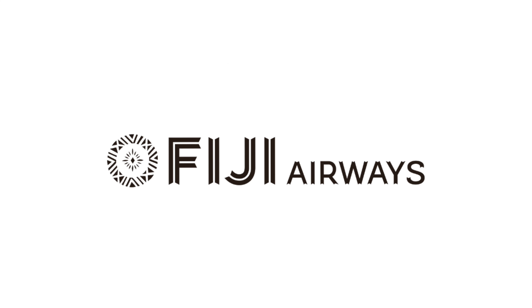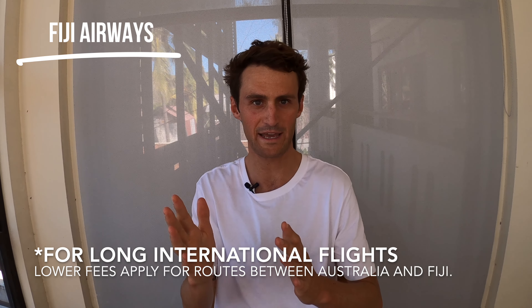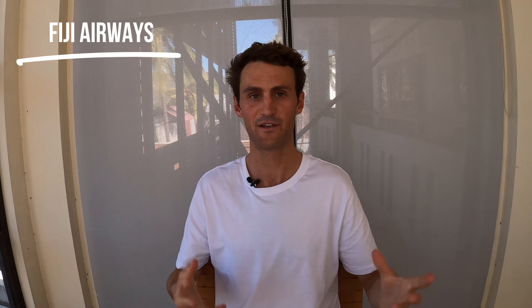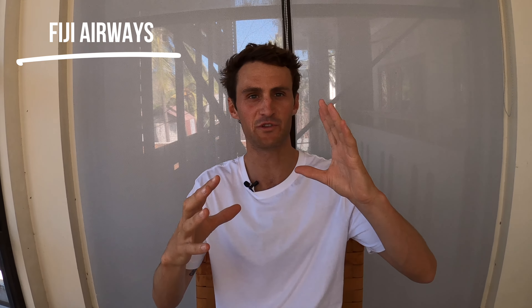Fiji Airways is a pretty good airline, but for surfers they're just annoyingly bad. They charge $150 for surfboards each way. Flying from LA to Melbourne via Fiji last year, I had to pay $150 each way — $300 just for surfboards, which is pretty insane. Their website states surfboards are included in checked baggage, but there's a bulky items fee involved as well.